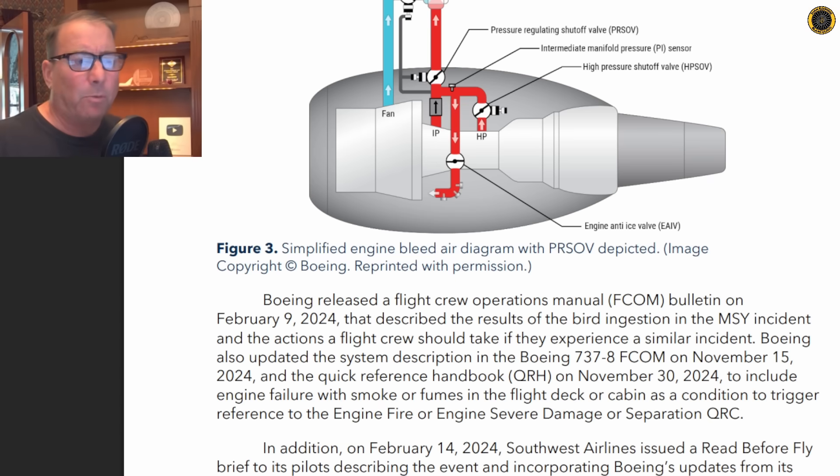This scenario presents a very dynamic situation to the flight crews. What do we have here? Do we have a bird strike? Do we have high engine vibrations? Do we have an engine fire? Do we have an engine overheat? Or now we're dealing with smoke in the cockpit. Which checklist should we run, and which checklist should we run first? What is the biggest threat?